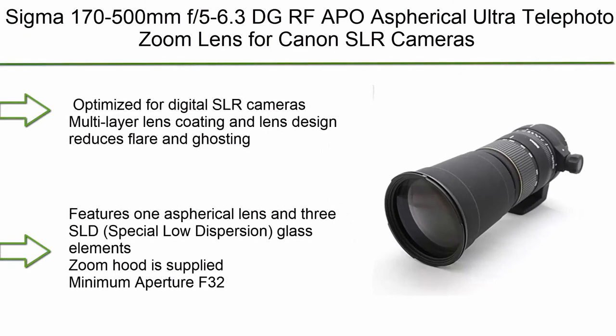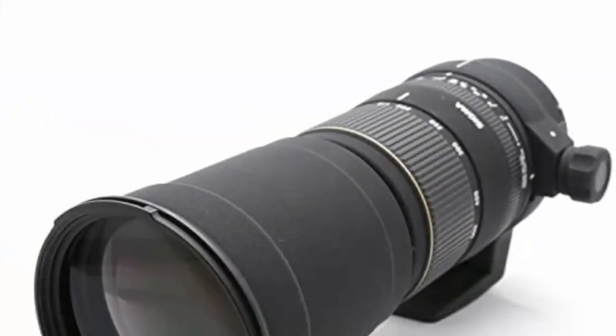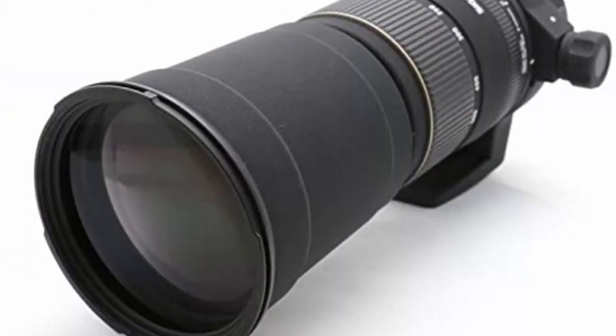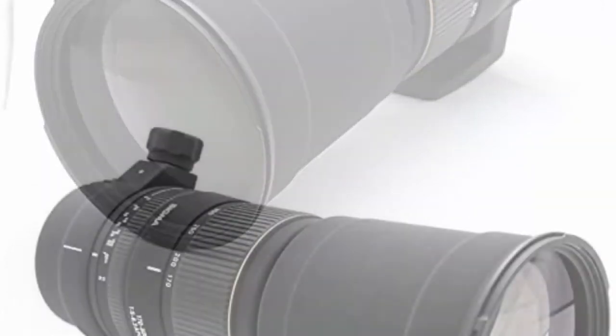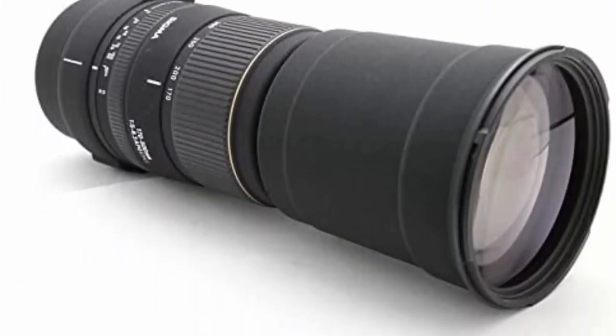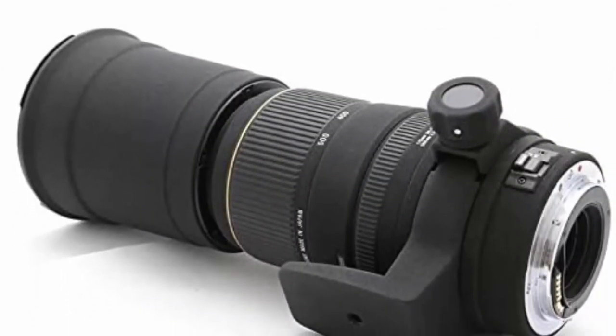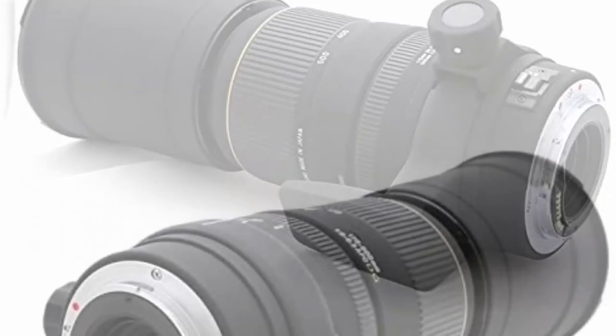Top 4: Sigma 170-500mm F5-6.3 DG RF APO Aspherical Ultra Telephoto Zoom Lens for Canon SLR cameras. Optimized for digital SLR cameras. Multi-layer lens coating and lens design reduces flare and ghosting. Features 1 aspherical lens and 3 SLD (Special Low Dispersion) glass elements. Zoom hood is supplied. Minimum aperture: F32.